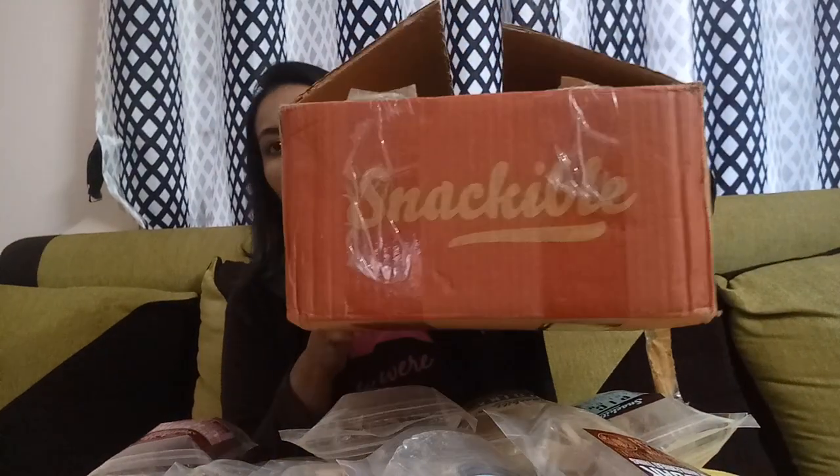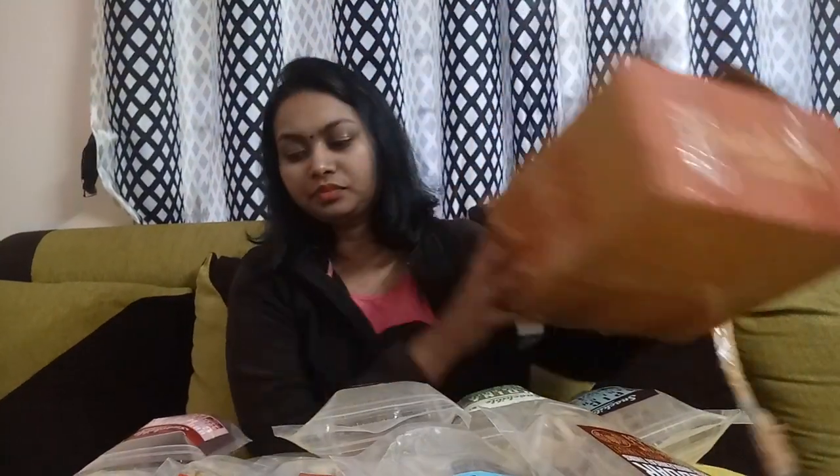Hello friends, welcome to my channel. Today I wanted to share a review about a snack subscription box which I ordered from the website called Scriberr. I have ordered a one-month subscription box — the product name is Snackable. This is the box I received, and I got 10 packs of crackers and chips.